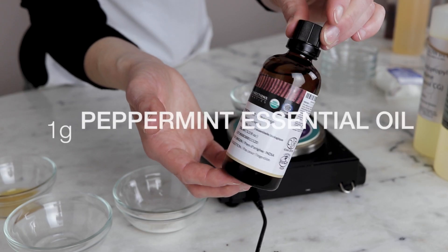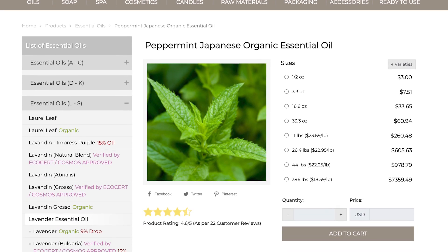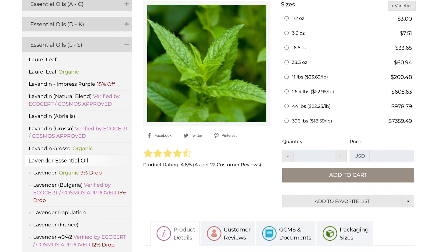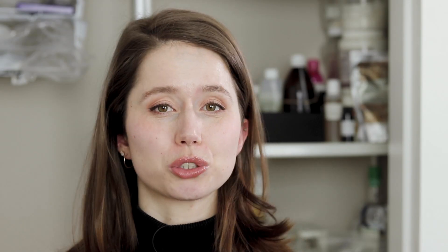The minty goodness in this shampoo comes from 1% of peppermint essential oil. I used the Japanese peppermint essential oil from New Directions Aromatics, which contains a whopping 70 to 75% menthol — the highest menthol content peppermint essential oil I've ever found. Even at just 1%, this makes for a very minty, refreshing shampooing experience, especially amplified by the heat of your shower. I really do not recommend using more, but you could use less — just increase the amount of water to keep things balanced.